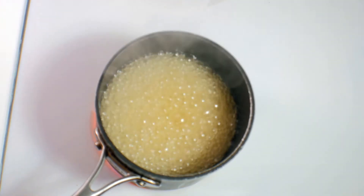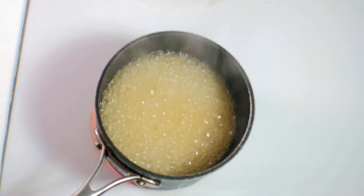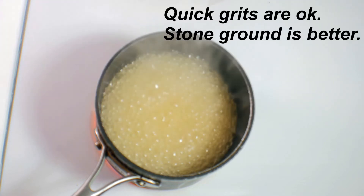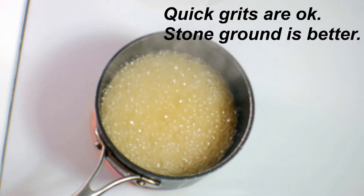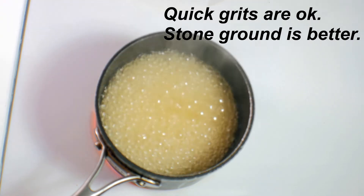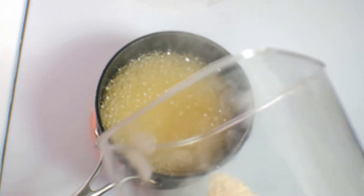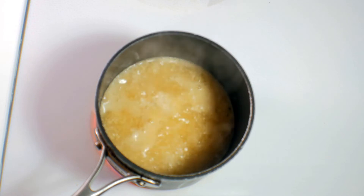Now next come the grits. You want to start with some good grits. Whatever you do, people, please don't buy instant grits — they won't do anything for you. Get you some good grits, and you want to add about a quarter of the amount of water you have. So if you have two cups of water, you want to add about a half a cup of grits. We are looking for creamy grits, but we don't want running grits, so we're trying to find a happy medium.